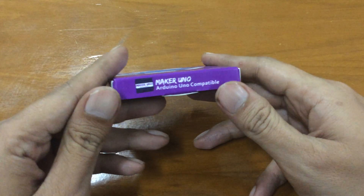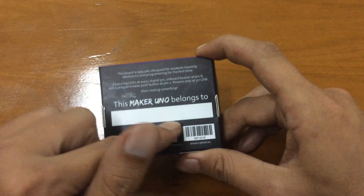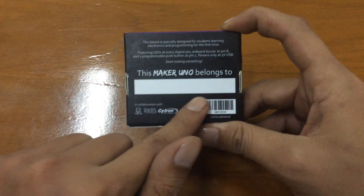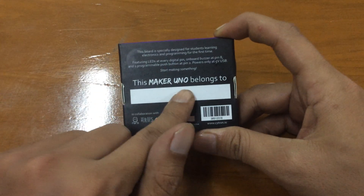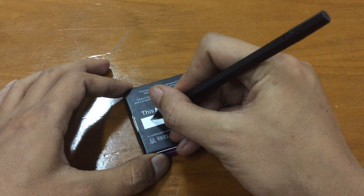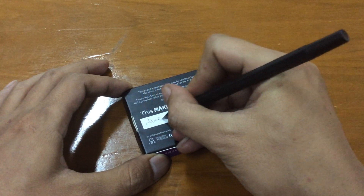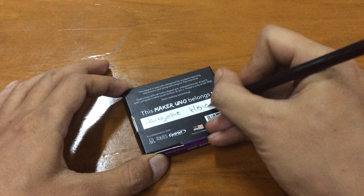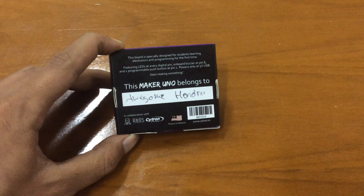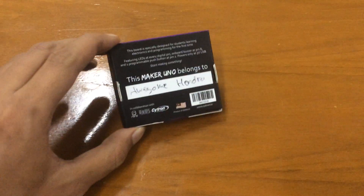You'll see the box — it says Maker Uno compatible. The box has a space to put your name on it, so I'm going to write my name on it. Now this box belongs to me and no one will take it from me, or the board either.